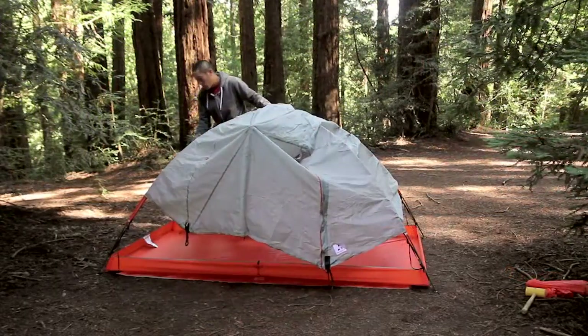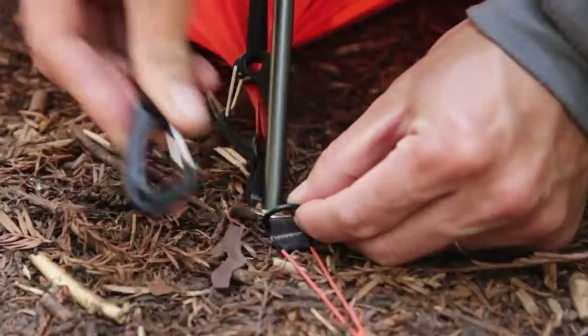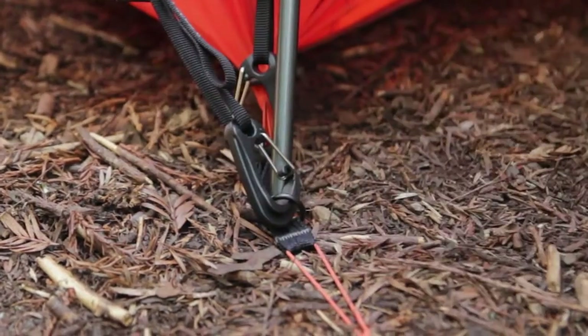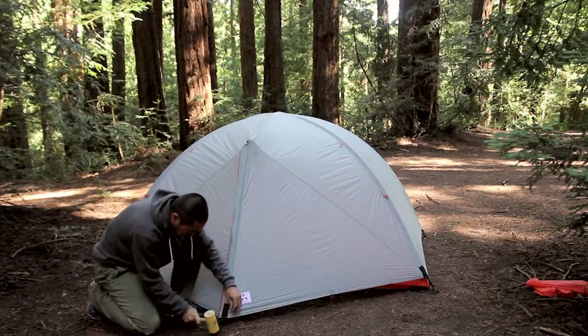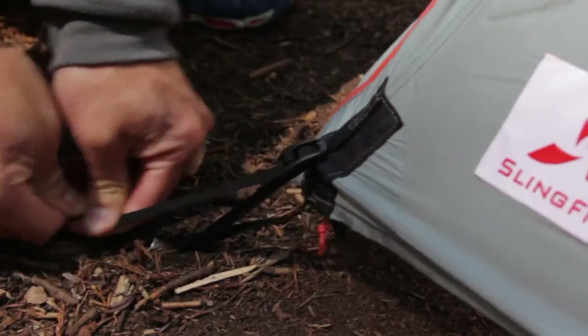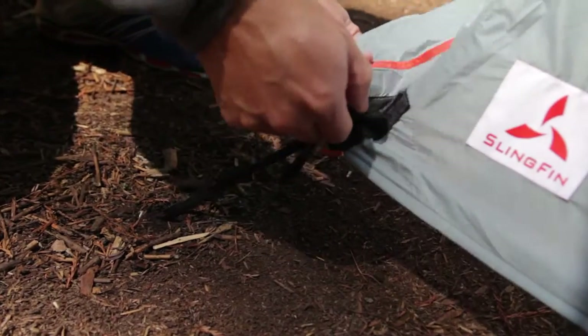Find and lay out the flysheet over the web truss. Clip the corners of the flysheet to the outside O-ring at each of the corners of the tub footprint. Next, you will stake out the vestibule of the flysheet. You can adjust the tension of the vestibule by tightening or loosening the tension buckle.